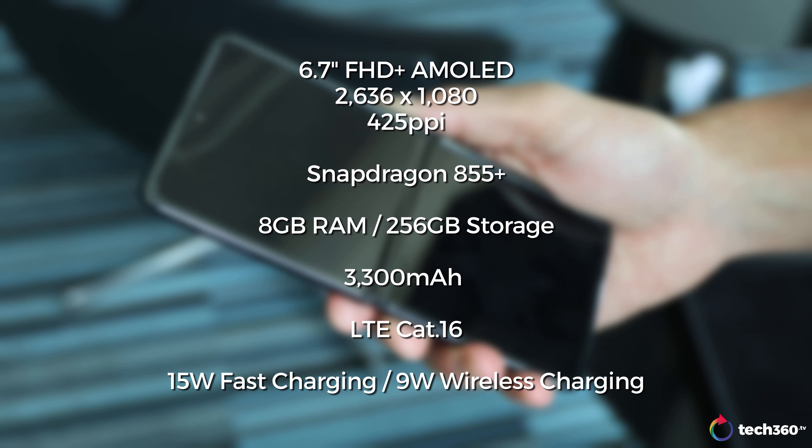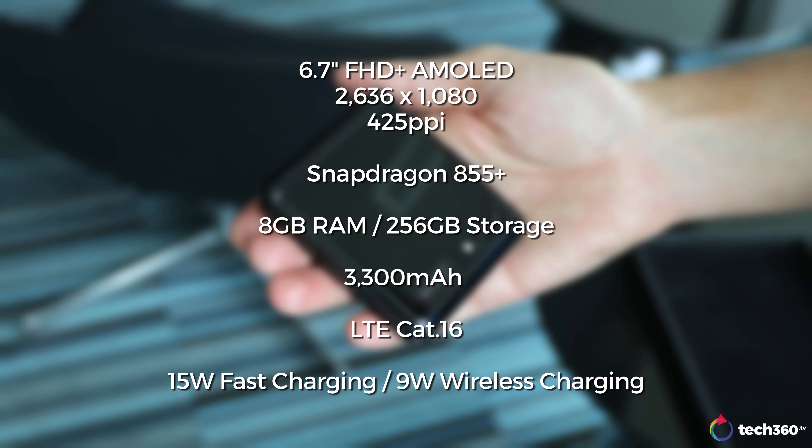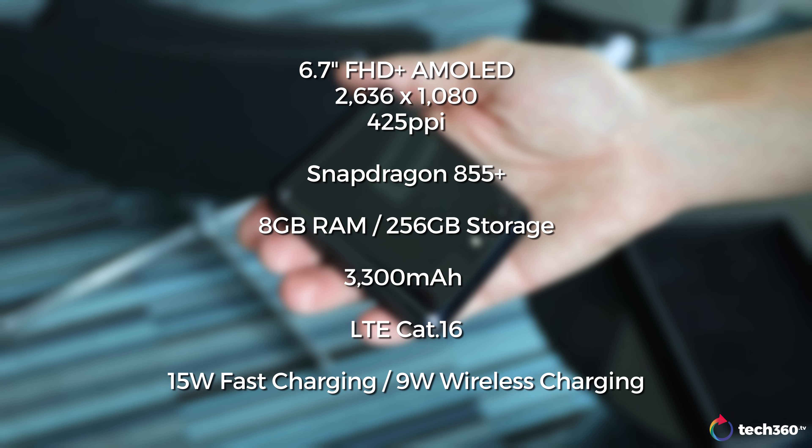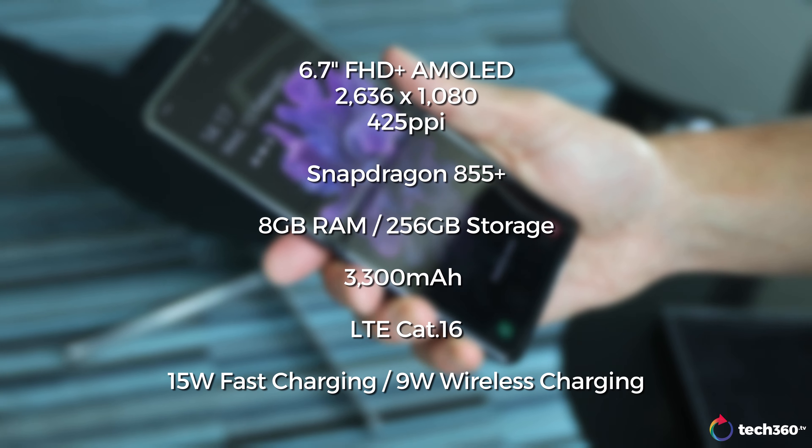Let's talk about the specs. We'll go into the overall first impression. Specs are 6.7-inch FHD+ display — I think it's around 425 PPI for you pixel peepers out there. You've got a Snapdragon 855 Plus processor, up to 256 gigabytes of onboard storage, 8 gigabytes of RAM. This is not a 5G phone — it's an LTE phone, but it's got all the latest specs. Pretty much flagship specs in a foldable phone.